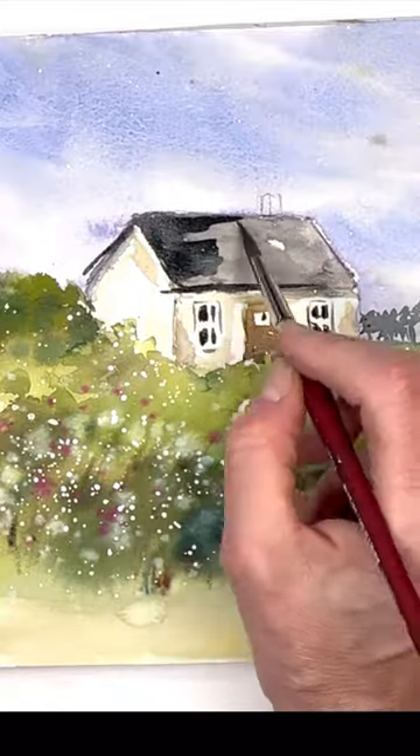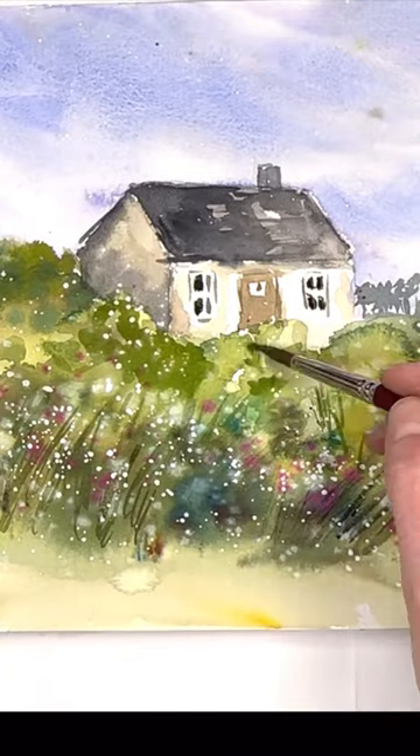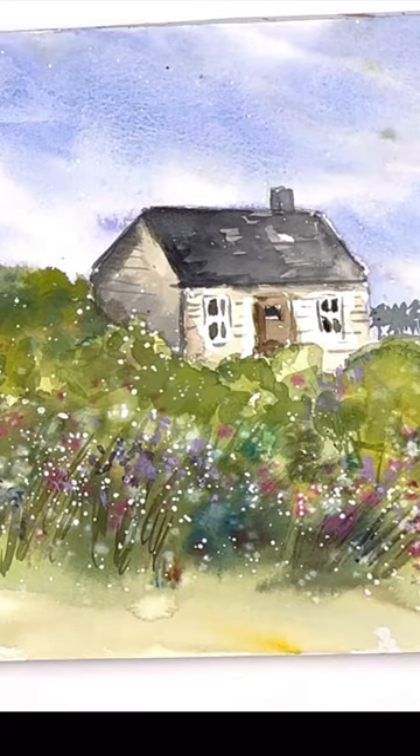And then you're just painting it in. I have a full tutorial on my YouTube channel — you can see the link in my comments or on my profile, so go look at that and check it out.